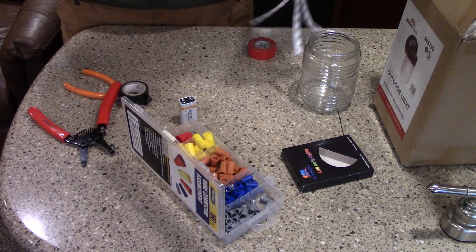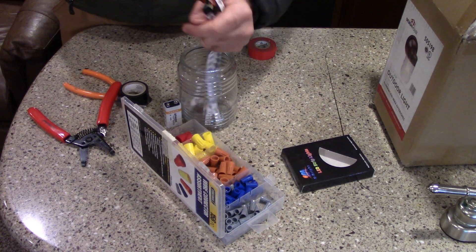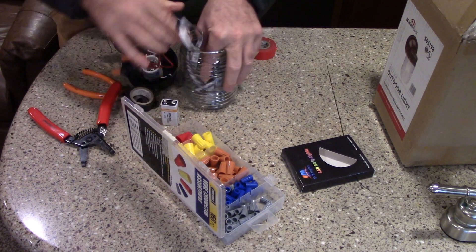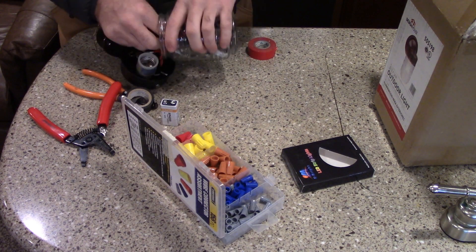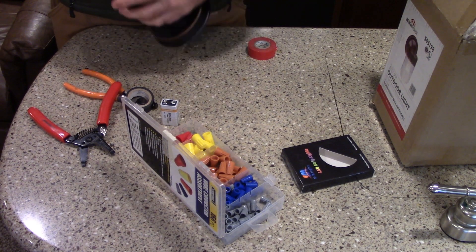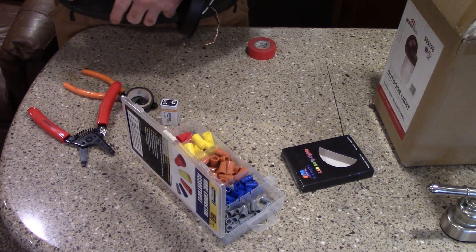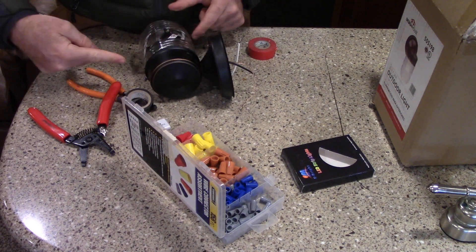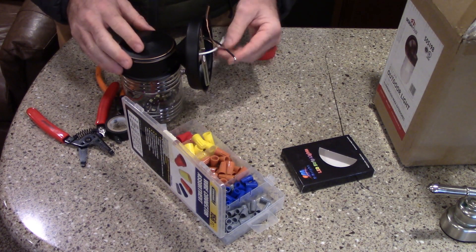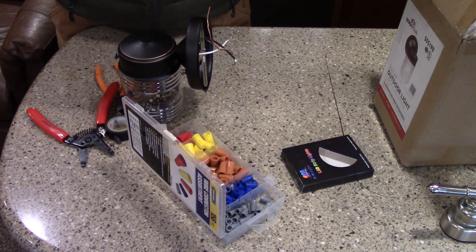I stuff these wires down into this globe — just take my time, ground them in there. There's a set screw here. The reason I spliced it here inside the light is because if this is on the wall, I don't have to take the whole thing off the wall to work on it again. So now I put red tape on this white wire.